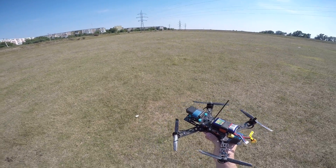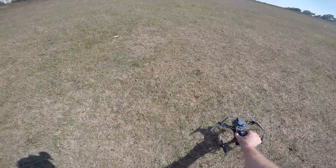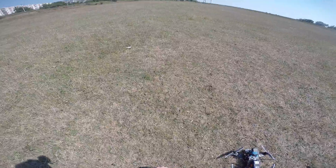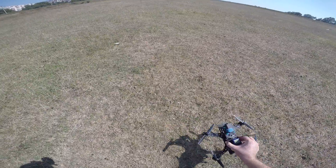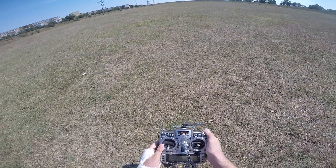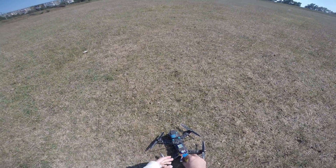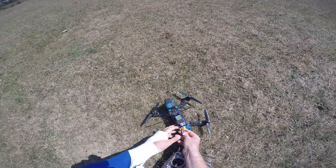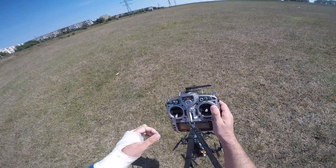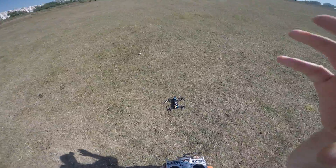I kept the settings as they were because I don't like messing with PID tuning — you lose too much time. Let's see if this thing actually flies. Unfortunately there's a lot of grass here that will damage the props a little bit. Okay, let's plug the battery, turn on the radio first. All switches are okay — let's plug it in. As you can see I have telemetry and it works. Let's arm and see if this thing actually flies.